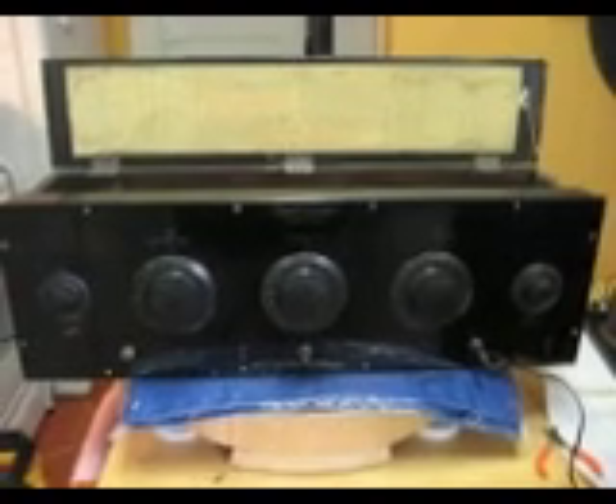What you see before you is a Freed Eismann NR6, a Neutradyne from the 1920s. I've been working on this one for a couple of days and finally brought a little life back into the old girl. It's already warmed up, so it's ready to play.